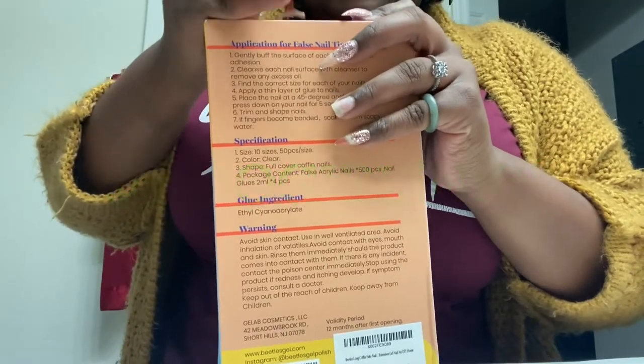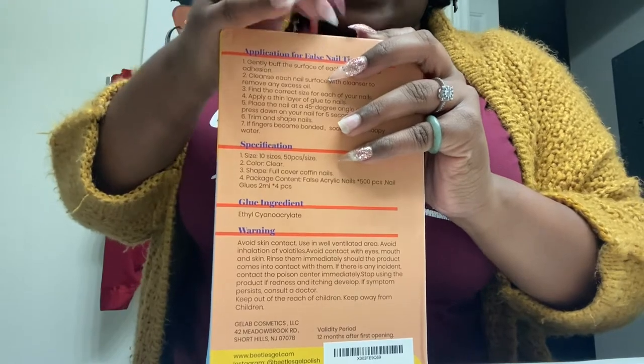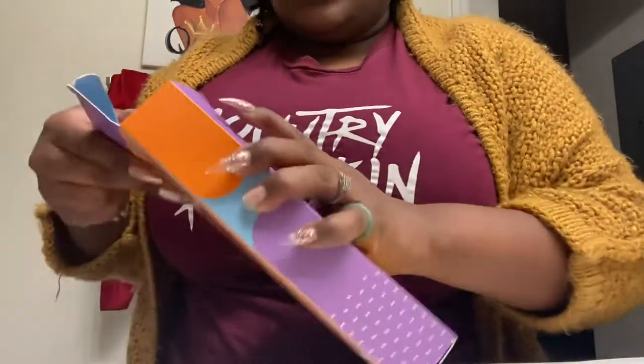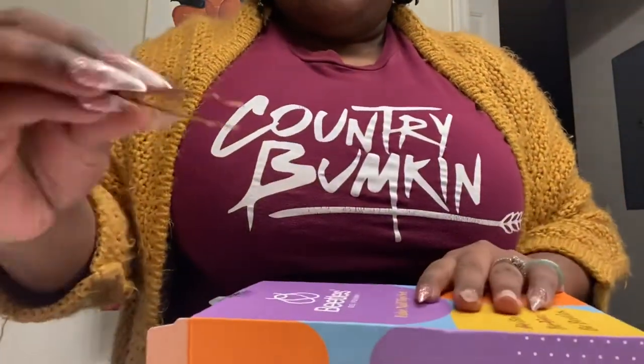If you are new here, my name is Chi. I've been wearing press-ons — I want to say it was like the year that I turned 25, so since 24. And I'm currently 27, so do the math.